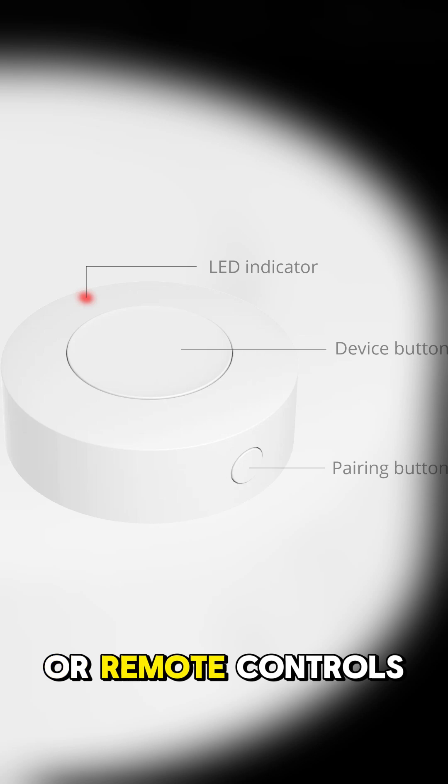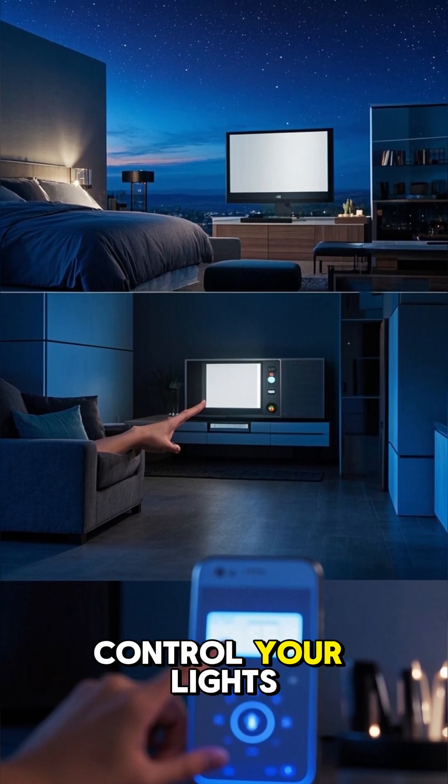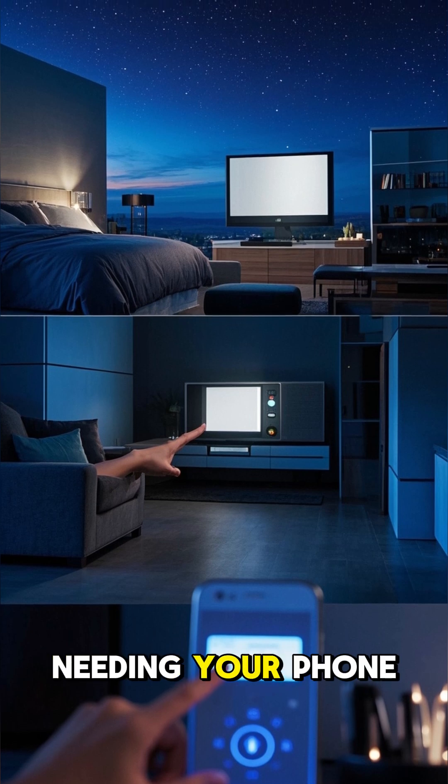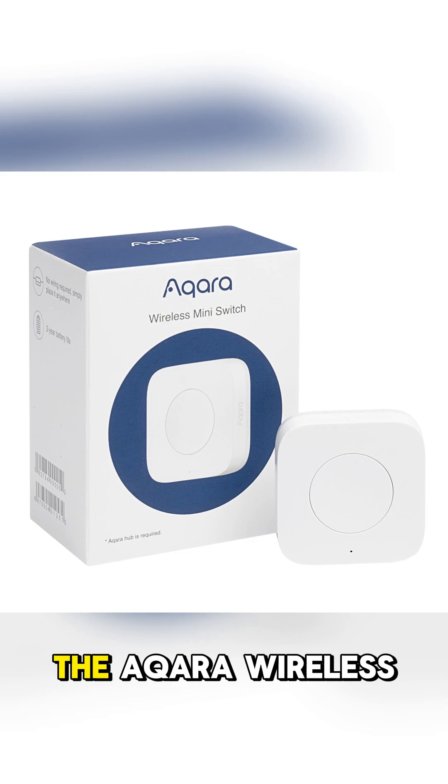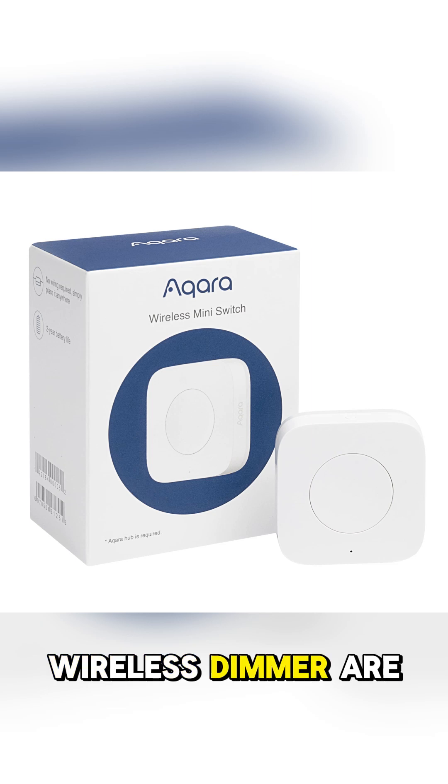Number eight: button or remote controls. These provide a physical way to control your lights or devices without needing your phone or a voice assistant. The Aqara wireless mini switch and the IKEA TRADFRI wireless dimmer are good options.